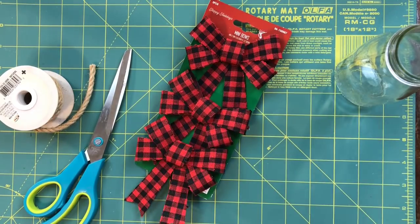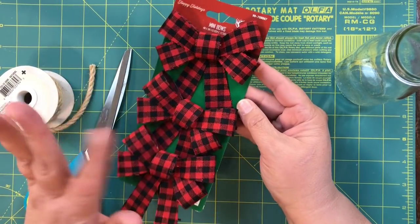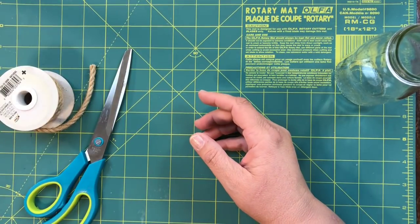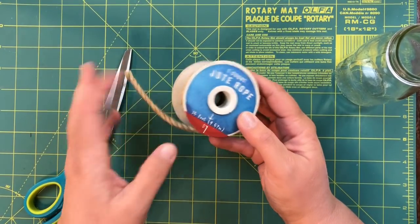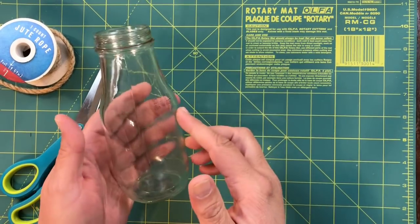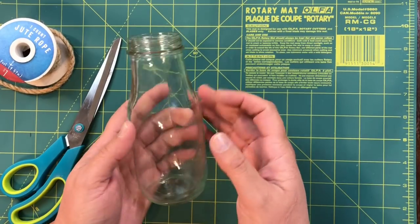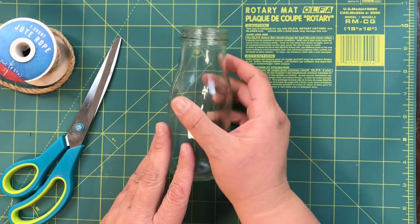Hi beauties, it's Jean Persani with Beauty and the Stamper. I got these little bows at the Dollar Tree, this little jute rope at Target, and this bottle from the Starbucks frappuccinos that they sell. My friend drinks these all the time and she had a bunch of these bottles.